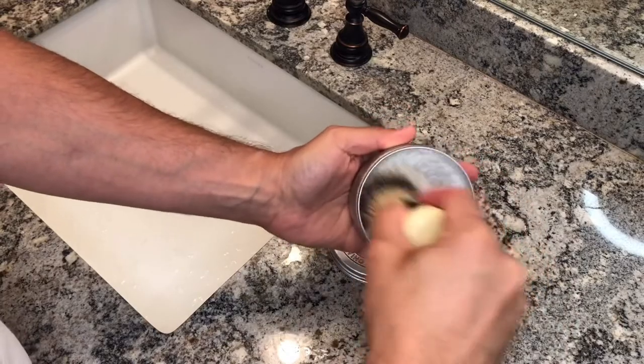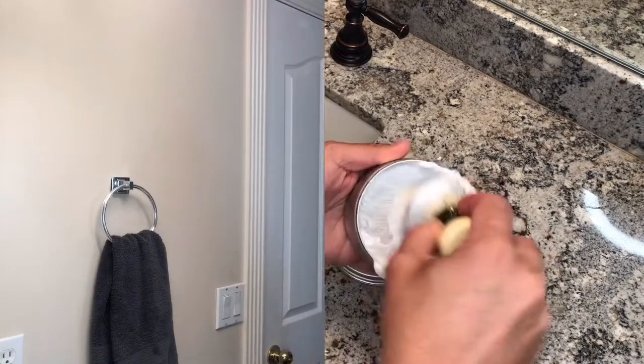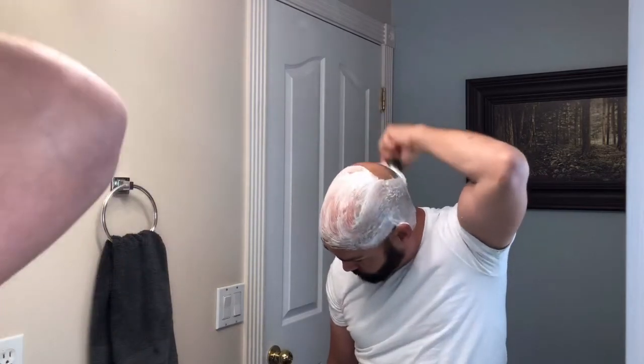My friends, it's time to make lather with this brush and this fantastic triple-milled shaving soap. The combination of Italian soap and boar brush equals tons of lather, and it's time to make lather on my head because I'm going to be using it for a head shave today.